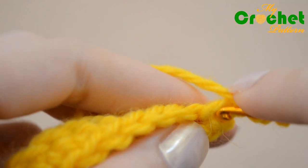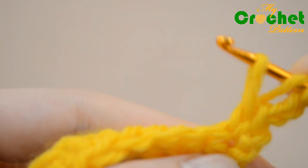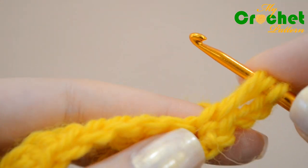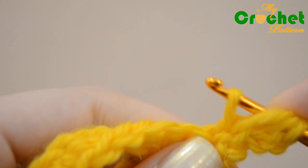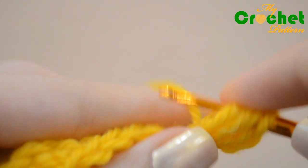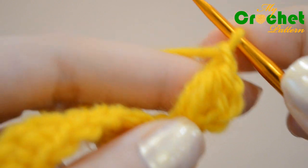Yarn over and pull up the loop, insert the hook into the same chain. Yarn over and pull up the second loop, insert the hook into the same chain. Yarn over and pull up the third loop. Catch the yarn and draw it through all loops on your hook.